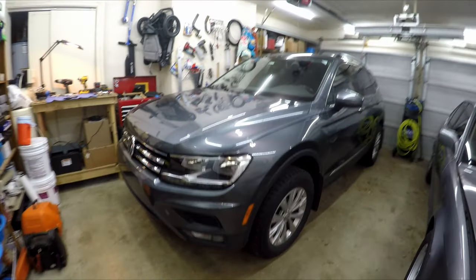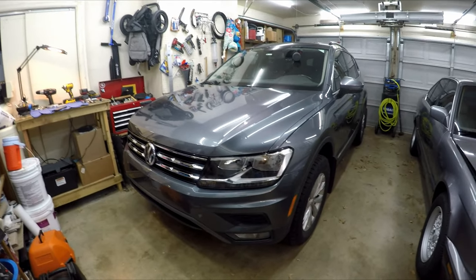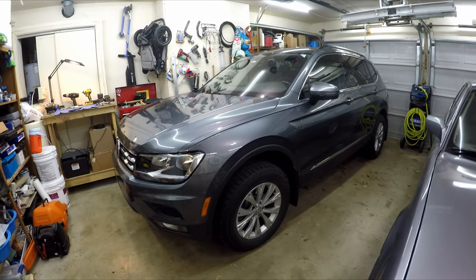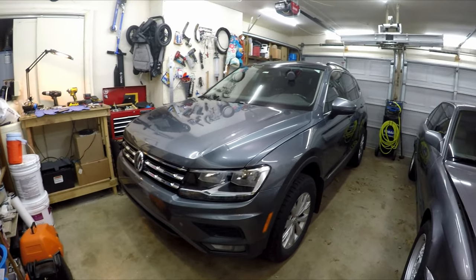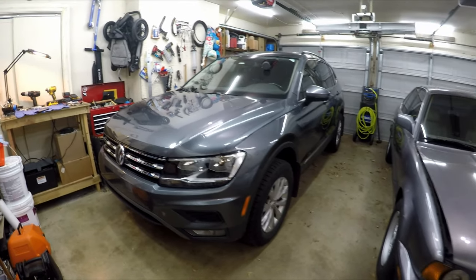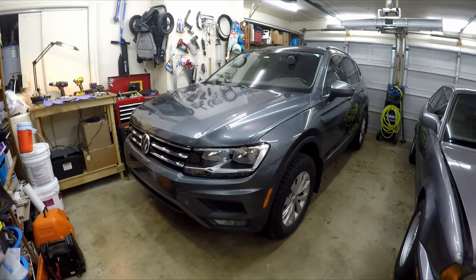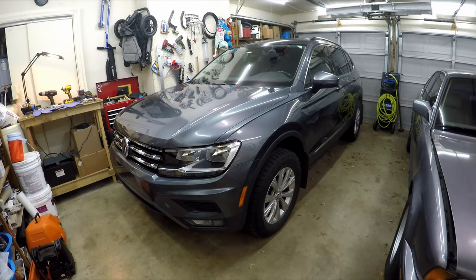So in the garage today we have the 2018 Tiguan. It just hit about 50,000 miles and is about due for spark plugs. It'll get the occasional misfire and act a little funky sometimes, and this engine is pretty notorious for burning through spark plugs and coils. I'm going to try spark plugs first because that will be the cheapest option, and if we're still having the issue with the misfire we will look at doing the coils. In this video I'm going to show you how to change the spark plugs on a 2018 and up second generation Tiguan, and this will apply to most of the MQB cars with the four-cylinder EA888 engine.